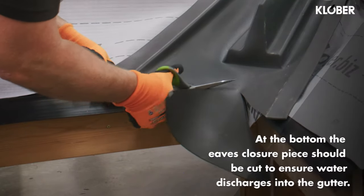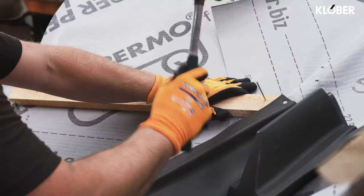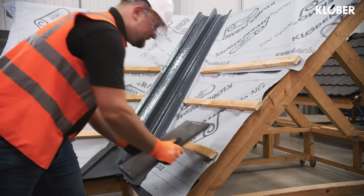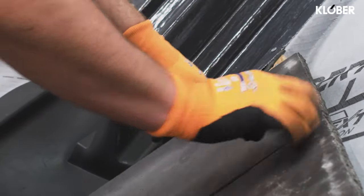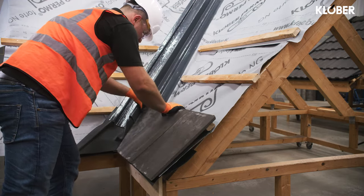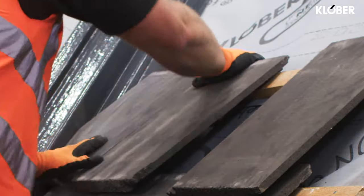At the bottom, the eaves closure piece should be cut to suit to ensure that the water discharges into the gutter, and the tiling battens should finish on top of the valley boards next to the counter-battens. Once your valley is installed, you're ready to apply the roof tiles. The tiles should be laid so they finish close to the upstand at the central line of the valley trough. Where small tile cuts occur at the valley, a tile clip can be used to secure them in place. Self-adhesive packers are supplied to support these cuts if required.